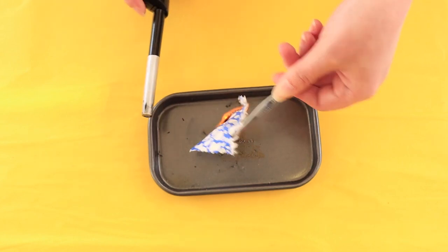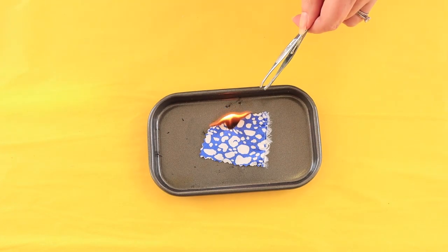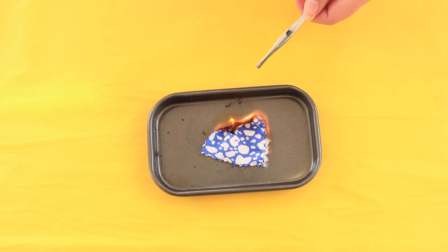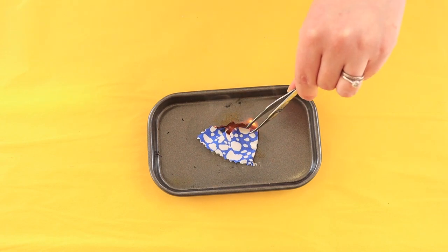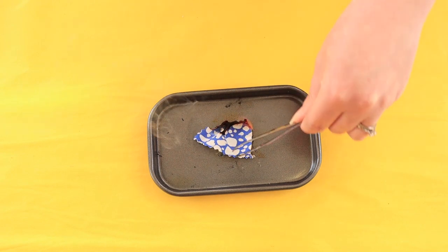This is a viscose fabric. As you can see, it burns very quickly with a yellow flame, continues to burn even after the flame is removed, doesn't melt or leave any hard beads, and it leaves a soft grey ash. The smell is a burning paper smell.